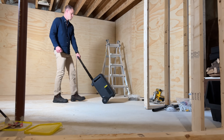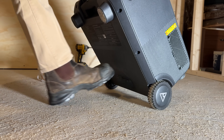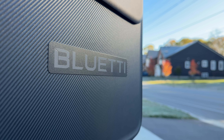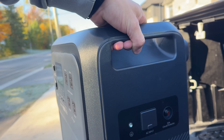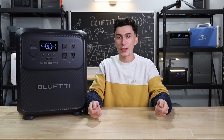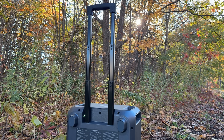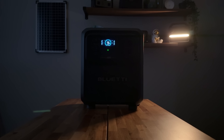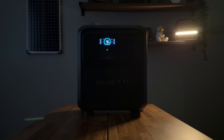Another thing we don't love is that despite being built so perfectly to be durable and travel with you, there's no light on this power station. Bluetti needs to start putting lights on their units. A light on something like this would be really useful — you need two hands to pick it up and move it around, so if the power is out and you can't see, you have no light when you're trying to get up the stairs. And if you go to plug something into it or use it in the dark, you have to use a separate light to see what you're doing on the unit.